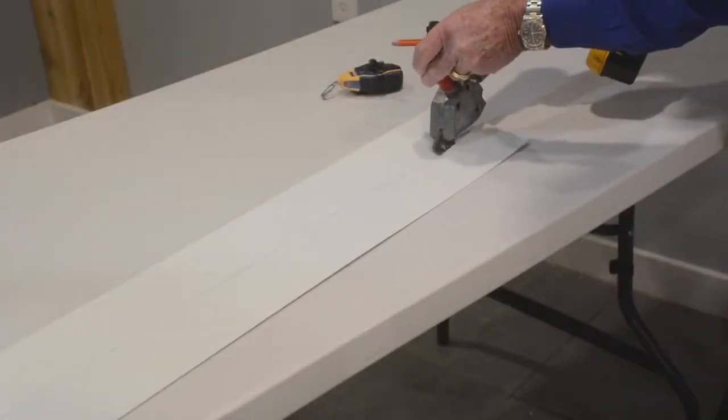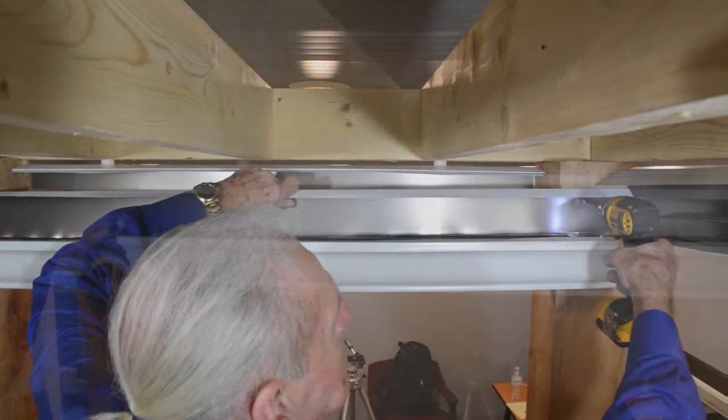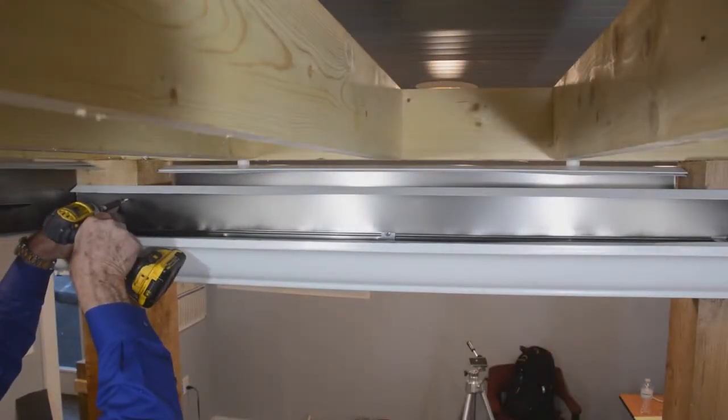Cut the gutter flashing to its proper height. Trim the lower gutter flashing to fit against the suspension wall channel on either end of the gutter. Attach the lower gutter flashing to the support posts.